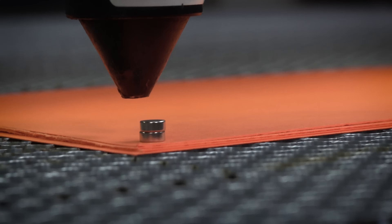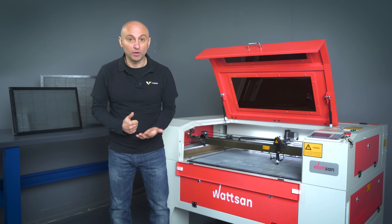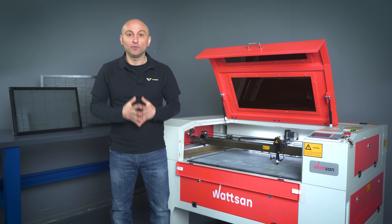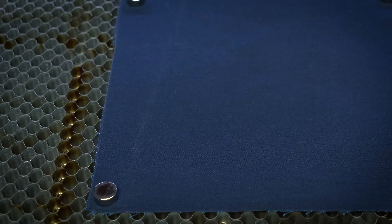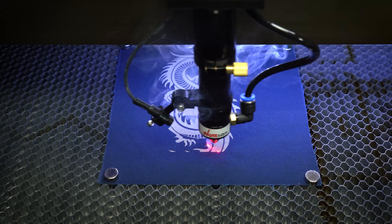Speaking about fixing the material on the table, there are different ways to do it. Neodymium magnets — they can only be used on a steel table, which is why Watson machines come only with them. This is particularly useful for fabrics. Just make sure that the material lies flat and don't pull it too tight, especially if it's elastic. Otherwise, you will end up with a deformed product.